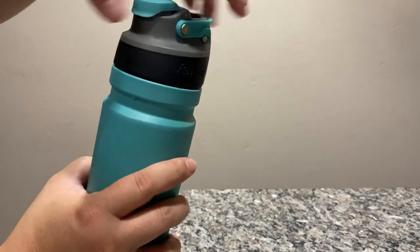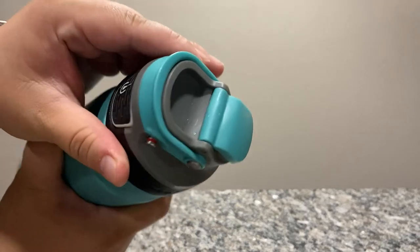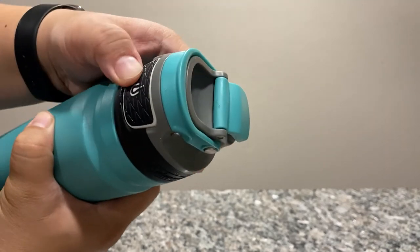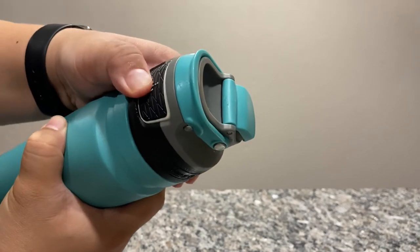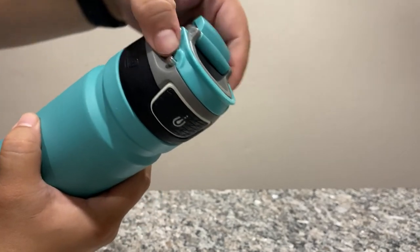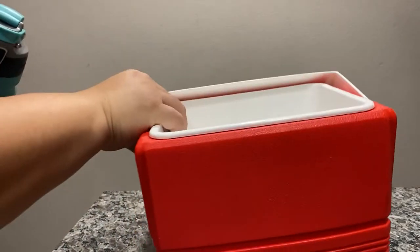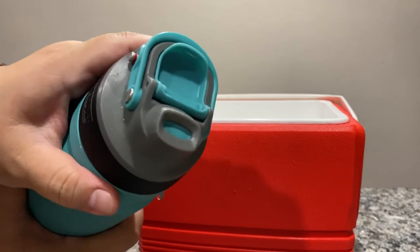There's also a safety feature that I've actually never used, but here it is. If you push that in then you can't push on the releasing button at all. So I'll show you guys an example of how easy it is to use the spout.